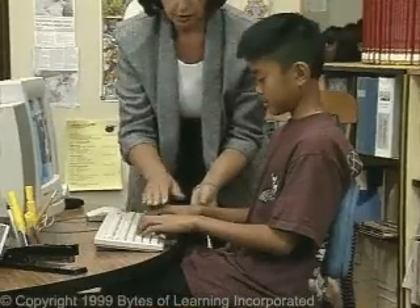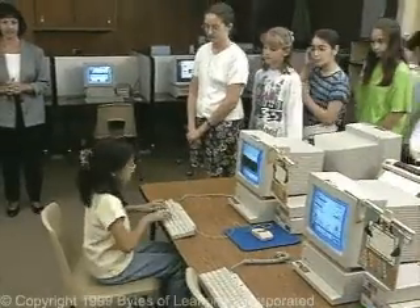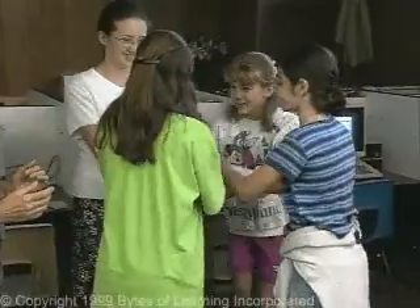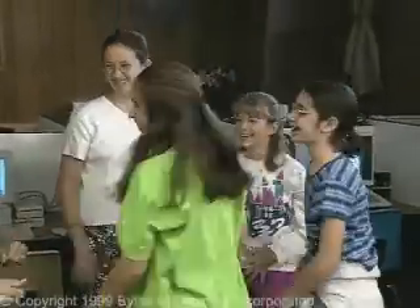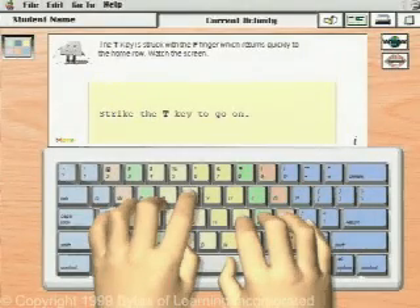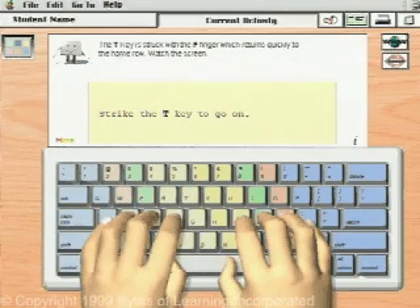Of course, it's not going to happen overnight. There are no magic ways to learn to touch type except to know the correct way and to practice it at all times. Learning to type doesn't have to be boring — in fact, you will find Ultra Key to be very interesting and challenging. When you learn to touch type, you will be better prepared for school and work.